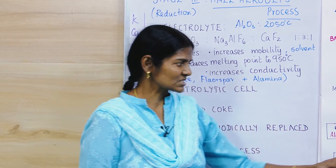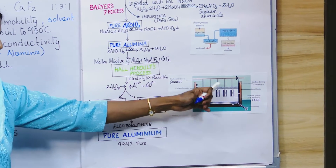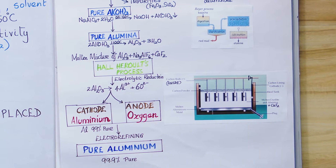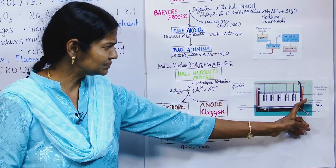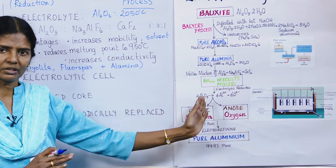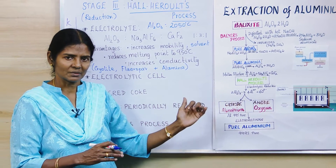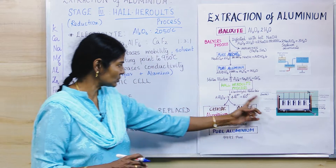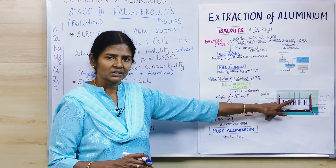The electrolytic cell is a rectangular cell. The anodes are made of carbon — in each rectangular cell there are about 18 to 20 carbon rods forming the anode. The cathode is a steel tank lined inside with carbon. So both the anode and cathode are made of carbon, because carbon can withstand very high temperatures without reacting much.